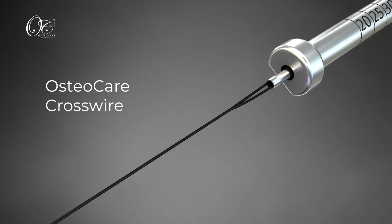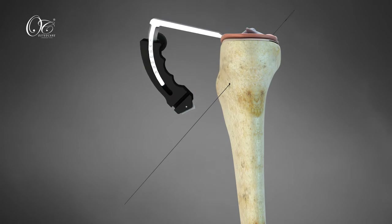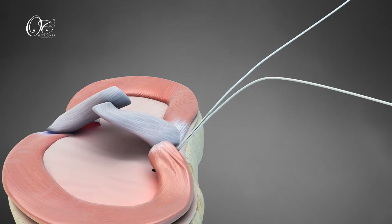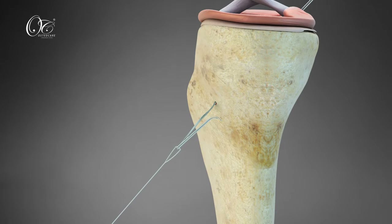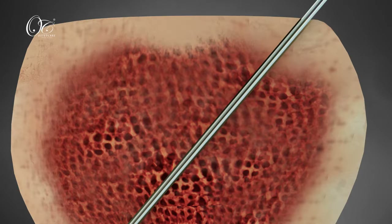The cannulated sleeve is placed for the Osteocare cross wire. Pass lupin fiber through suture shuttle devices. Pass introducer fiber through the tibial tunnel, then withdraw the introducer fiber from the accessory medial portal with the help of a lupin fiber.